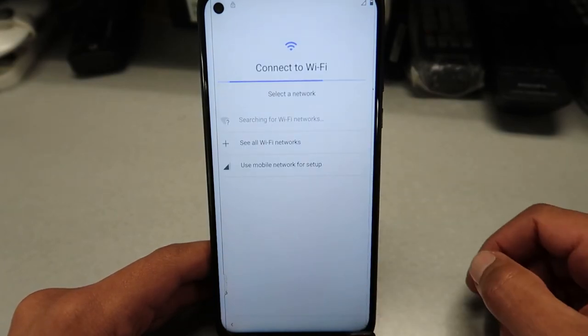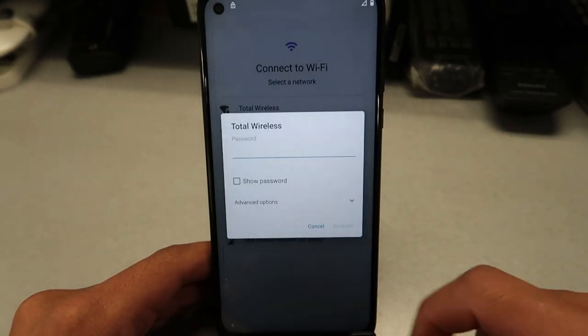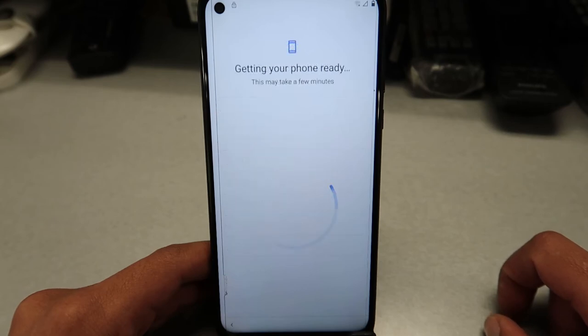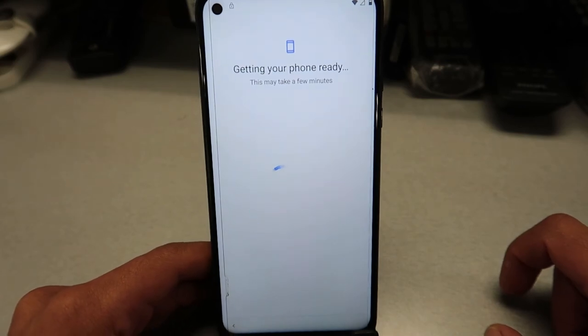Then you're gonna connect to Wi-Fi so the phone can look for any updates. If you don't want to, you don't have to do Wi-Fi right now. In my case, I'm going to go ahead and put the Wi-Fi on. Once you enter your Wi-Fi password, the phone will look for updates and get your phone ready. Just let the phone do the job for you.